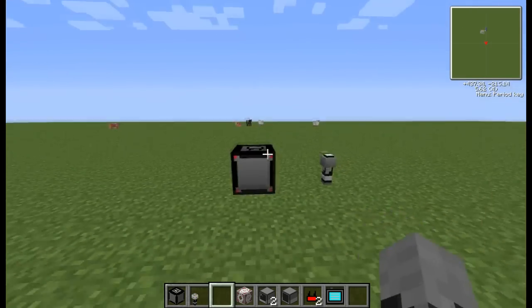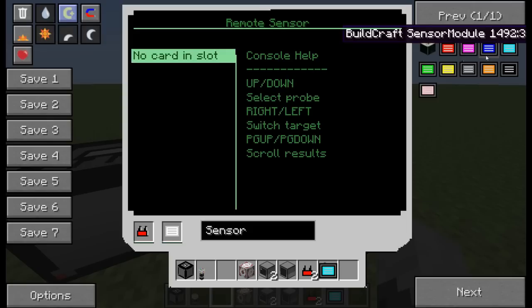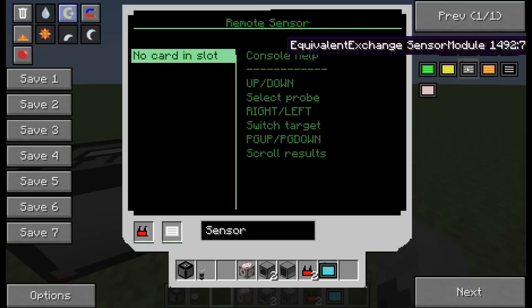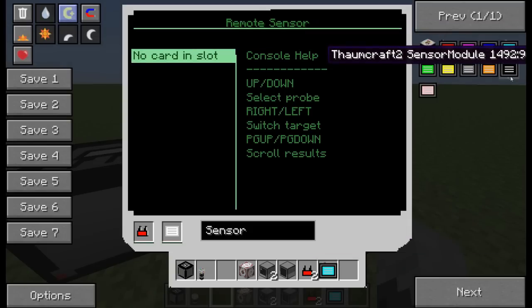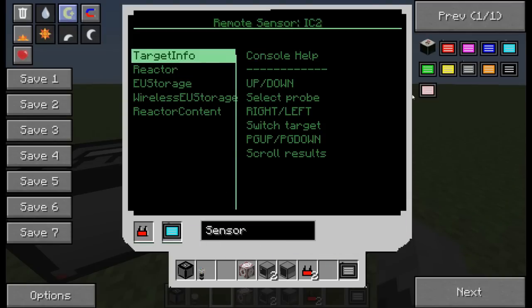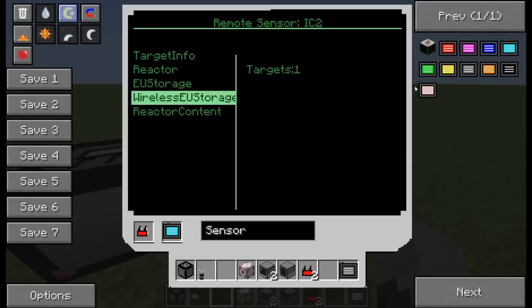Now you need sensor modules. There are many options: you can make it detect different world aspects like what chunk it is, what's changing, inventory contents of chests, anything to do with BuildCraft power, anything in Forestry, RedPower, Equivalent Exchange — for example how much EMC is in a condenser — and Industrial Craft. Stick the IC2 module in here and you suddenly see all this stuff — for example, no reactors, EU creators which generate EU, EU storage which stores EU.